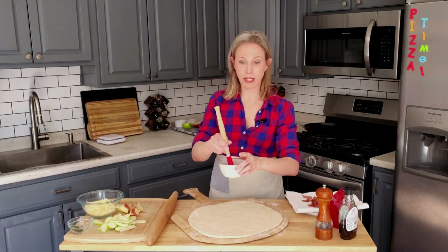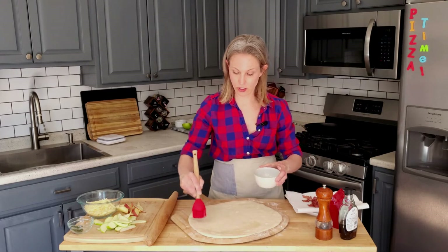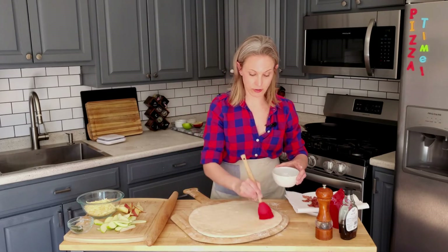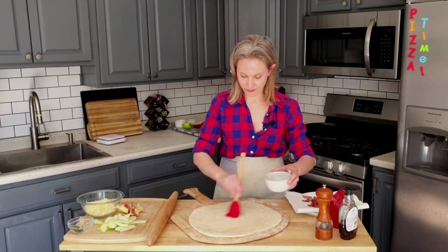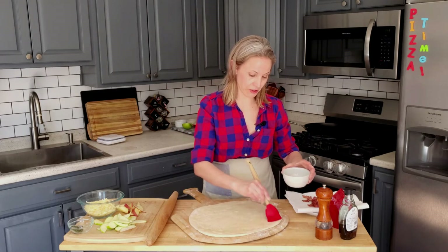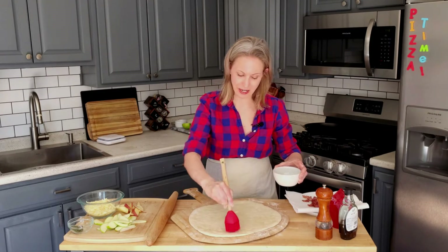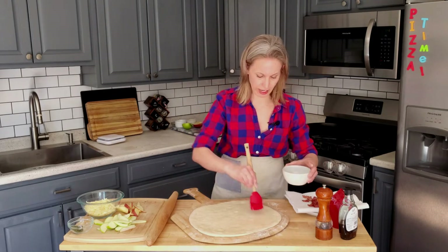Brush the dough with that bacon grease. It looks so good and it smells so good right now. Go for a light layer — don't get too crazy with the bacon grease or it will get very greasy. You just want a very light sheen all the way over the pizza.